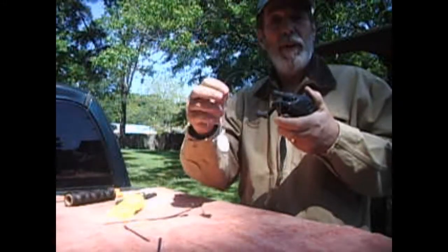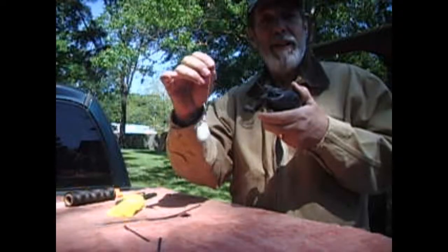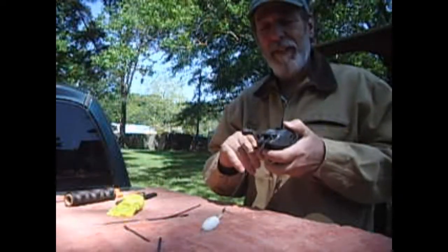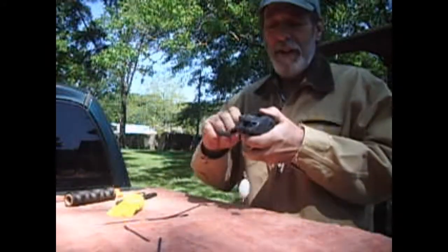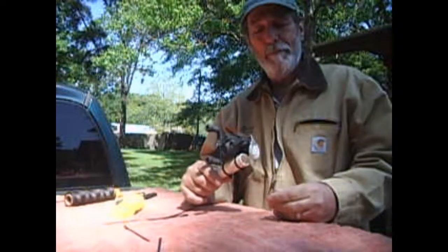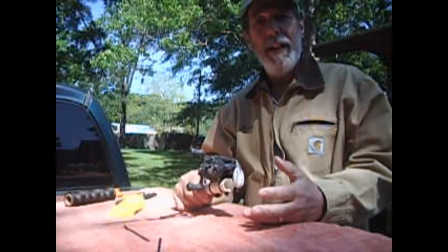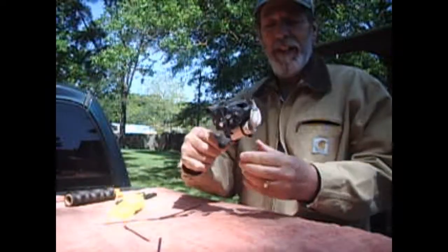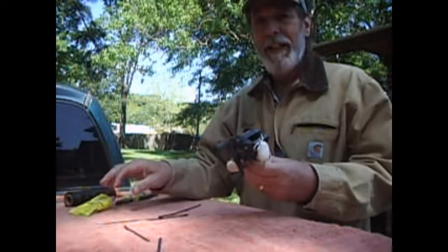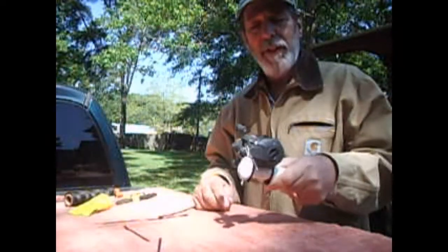I've actually seen people throw these up in a tree around the branch if they've hung a lure up high — just wrap this around the branch and pull the whole branch down and get their lure. It's $7 to $15 a pop, so it sort of makes sense. I have a fishing buddy with a little trailer I pull around with all my junk as I'm wade fishing, and this will lay in the tray there. It doesn't take up too much room — I do like things small and compact — but it will fit in a large tackle box or in your fishing bucket.